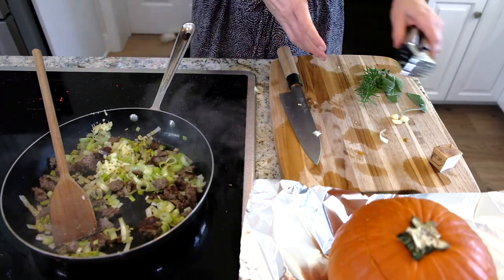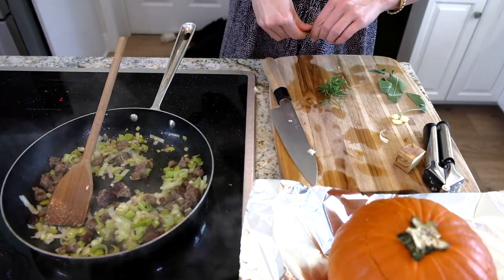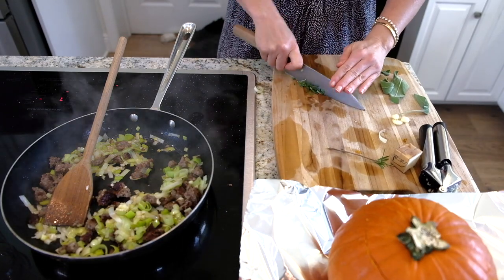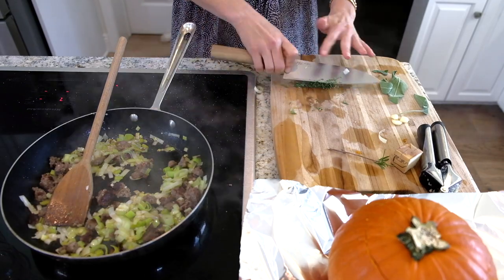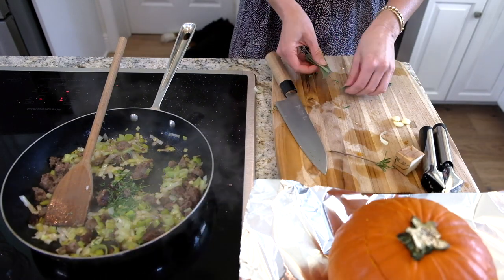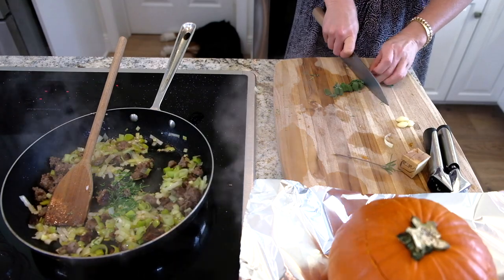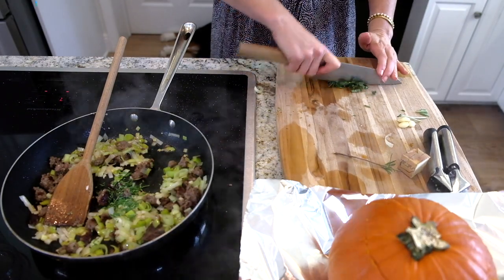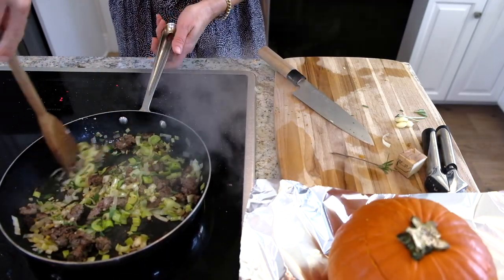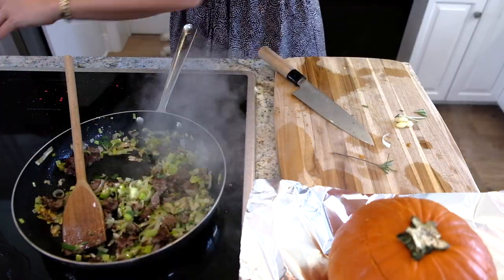If you want to leave out the sausage and make it vegetarian, you can — but it's just so good with the sausage. Now add some fresh rosemary and some fresh sage. What I love about this recipe is you can make little personal pumpkins, prepare them ahead of time, and then bake them when you're ready to serve at a party. It smells like the holidays!